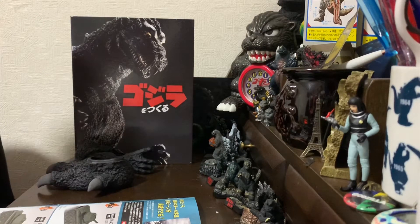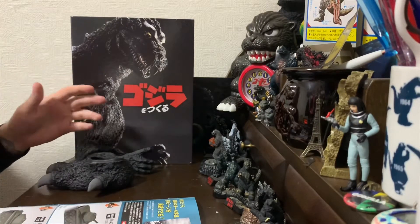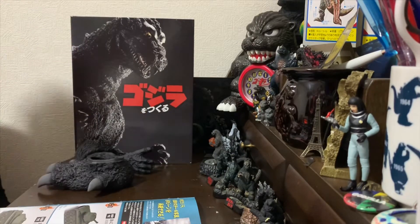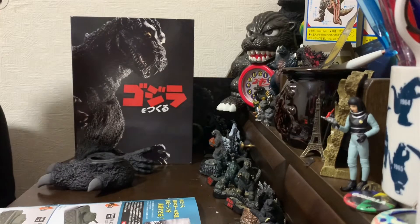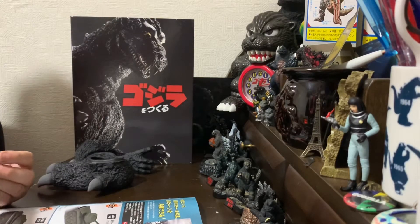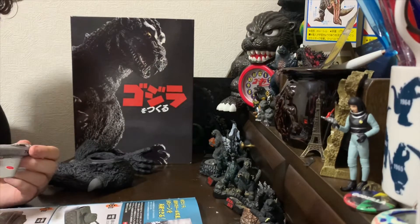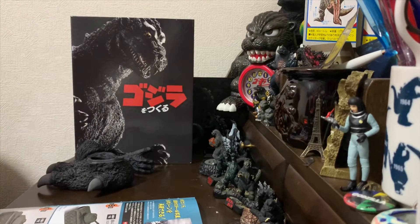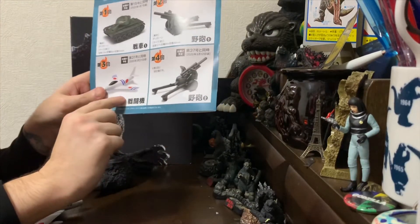The problem is they won't be the same scale because the Godzilla figure is 1:87 and most of the models are 1:72 or larger, so they won't be exactly perfect. But based on what you see in the movies, they're not exactly size-correct either, so I think it'll be okay. This plane, which is featured prominently in the movie, is a Sabre.